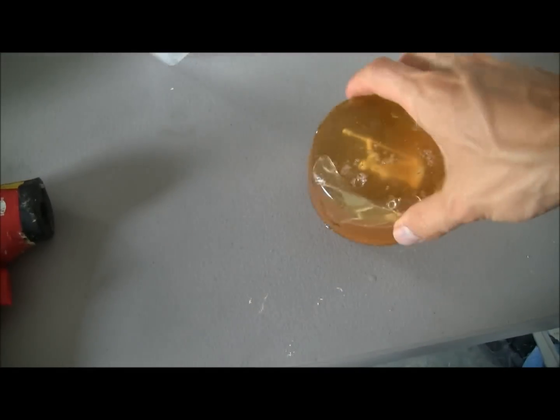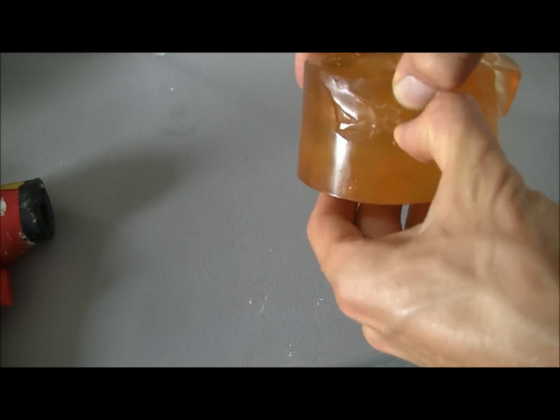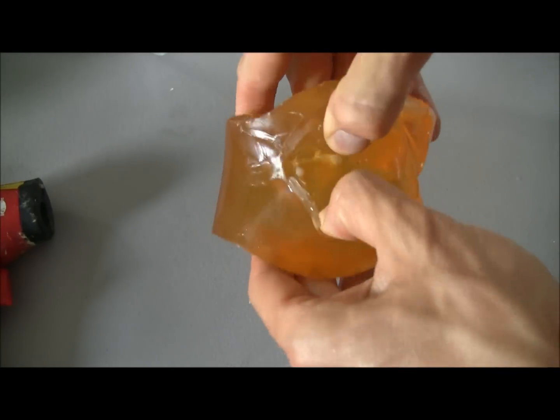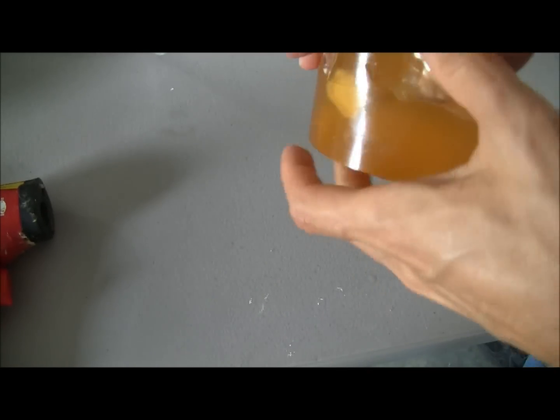Now once solidified, remove your miniature from the mold. You'll be able to easily release the two parts from each other, giving you a nice two-part mold.